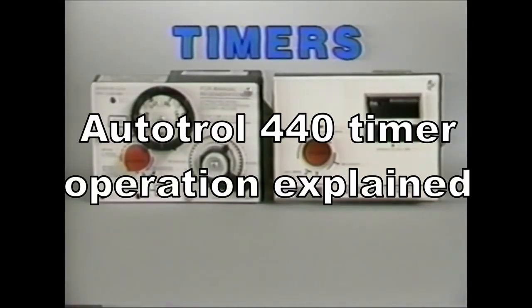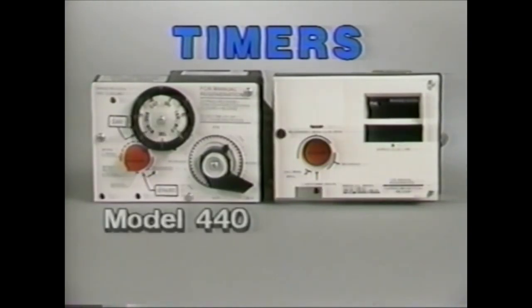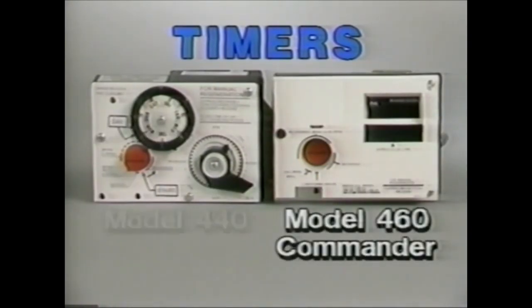Now that you have finished the basic servicing, let's look at the two most common timers found on the residential valves. They are the Model 440 Clock Timer and the Model 460 Commander, a metered demand system utilizing state-of-the-art microprocessor technology.